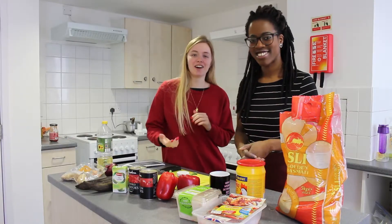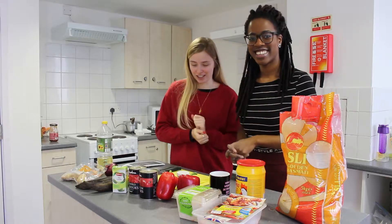Hi! We're Destination Kids! Today we're making Ghanaian Jollof Rice and Chicken.